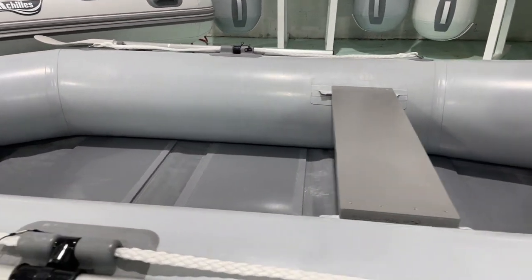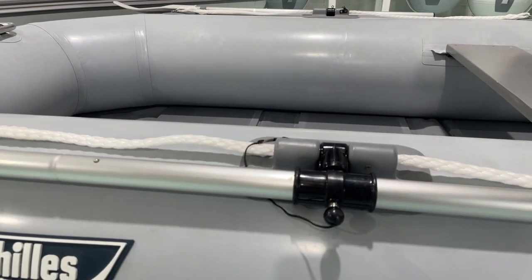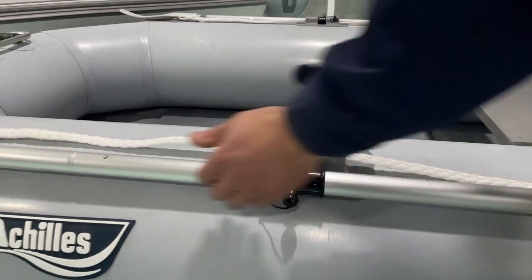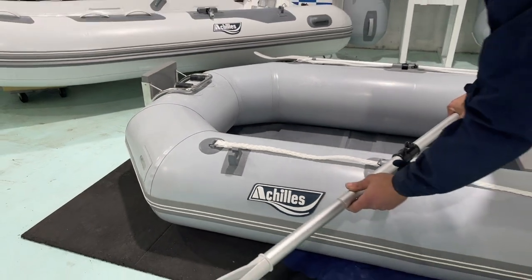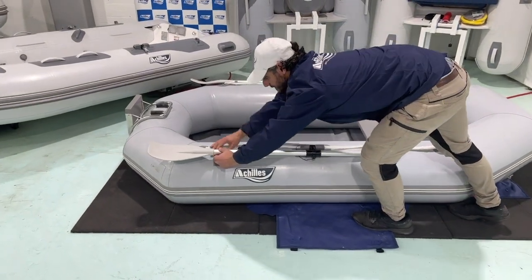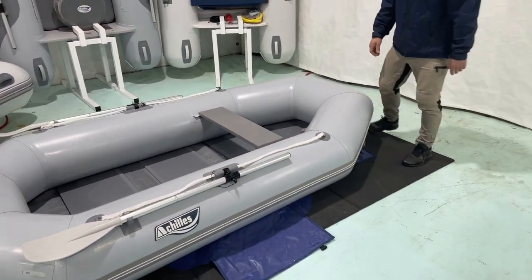Achilles row lock oar system. Not many people may know that Achilles actually invented this particular system. It stops you from losing your oars and it is very easy to use. Basically unclip, flip up and you are ready to row. When not rowing, come down, clip back in and they live nicely on the side of the boat.